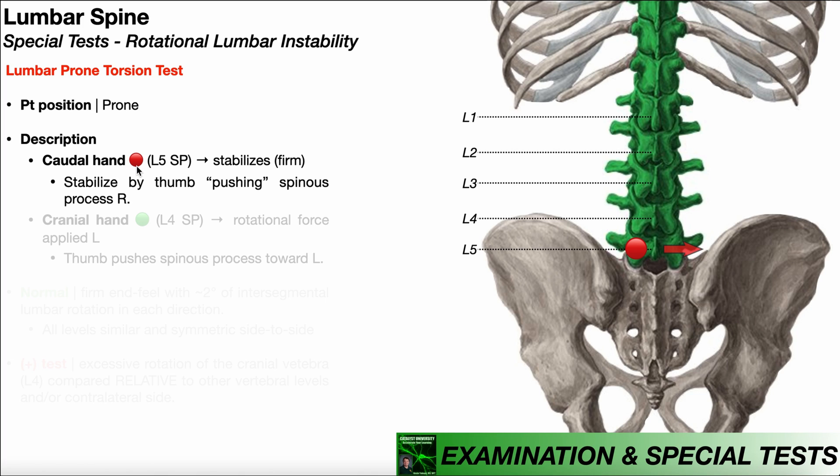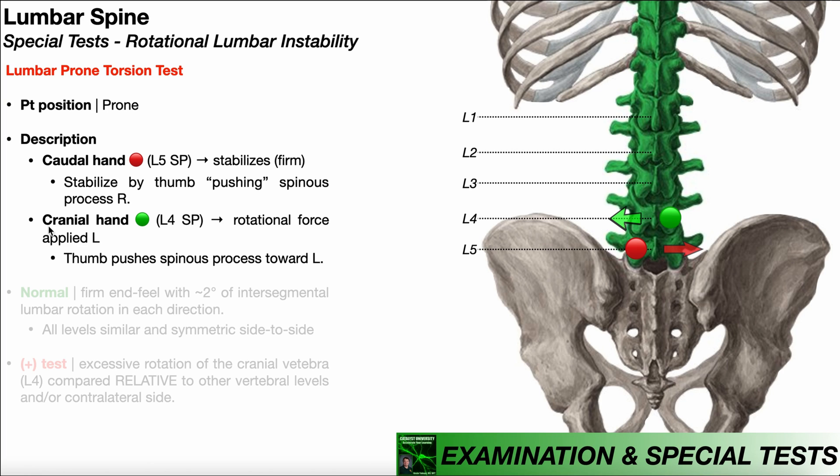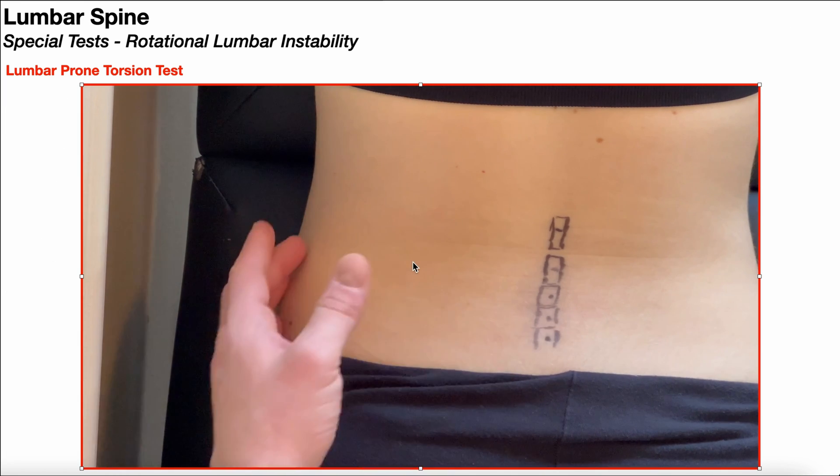My caudal hand, represented in red, is going to be on the L5 spinous process. We're going to be stabilizing L5, holding it firmly and preventing it from moving — we want L5 to be static. My cranial hand, represented in green, is going to be on the L4 spinous process, and I'm going to be applying a rotational force, attempting to move or rotate that spinous process in one direction or the other relative to the caudal vertebra. So these forces are going to be applied in opposite directions.